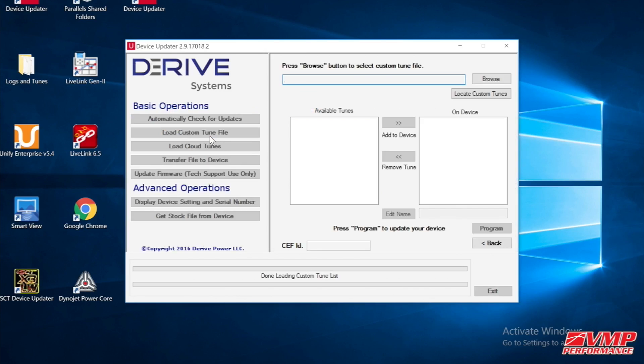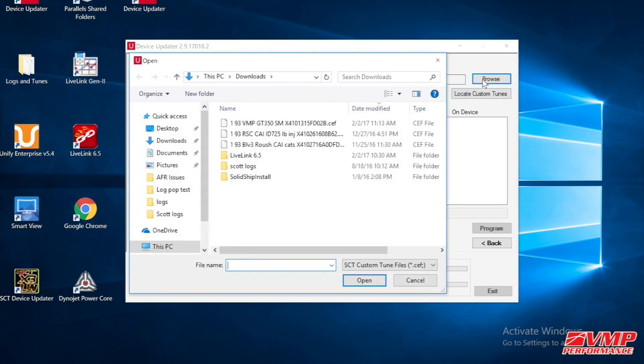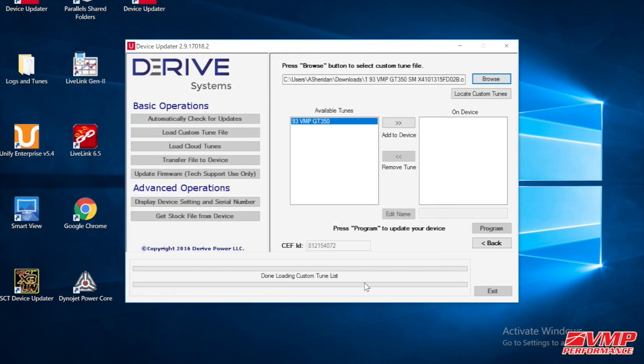Now you can browse for the tune file and open it up. On screen you can click to transfer this to your device. This process will take a little bit, but not very long at all.